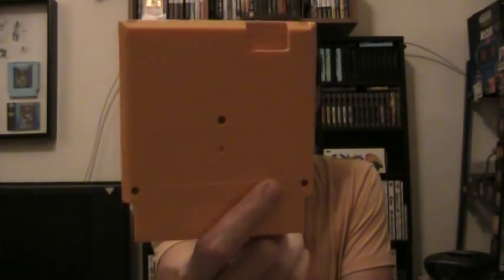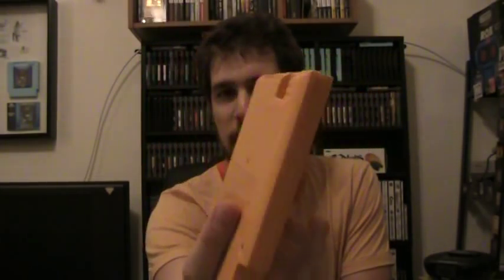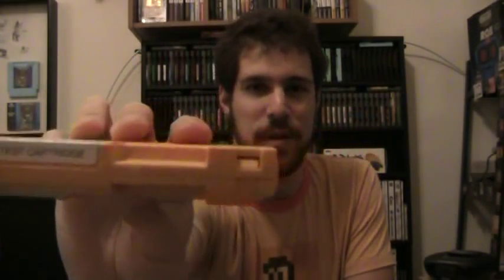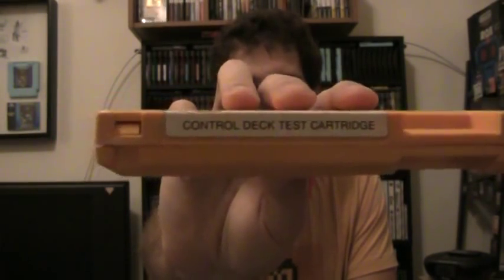This is called a test cartridge. The first thing you notice about it is the color — it's not the color of any other Nintendo cartridge you've probably ever seen. It's kind of a yellowish gold color, almost golden rod, which makes it very unique. It looks exactly like a regular cartridge except for the color. There's no label on the back. Some of them come in three screw versions, some come with five screws. This one is a three screw, as you can see with the tabs on the front, and this is a control deck test cartridge.